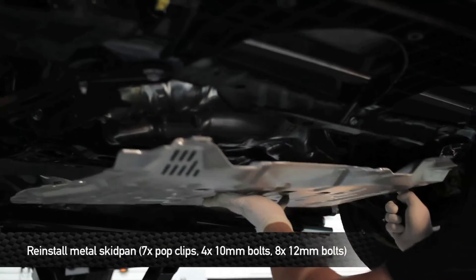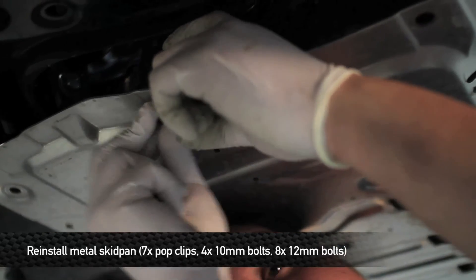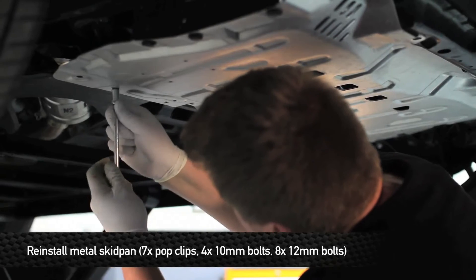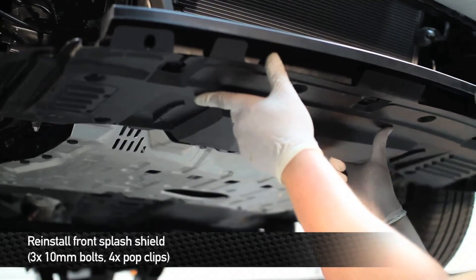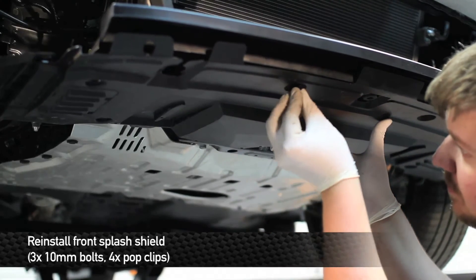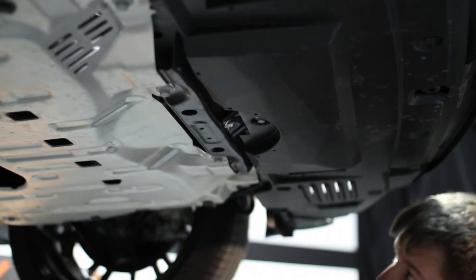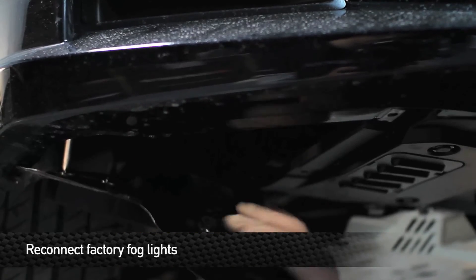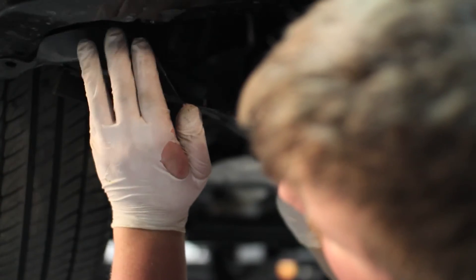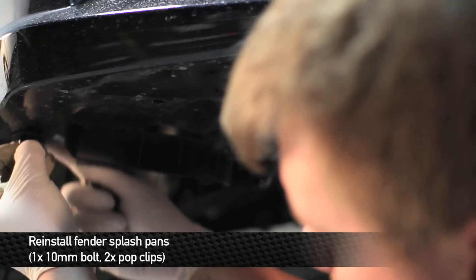Next, we're going to reinstall the metal skid pan. First, install the seven pop clips that hold the pan in place. Next, install the four 10mm bolts that go in the back of the pan. Next, install the eight 12mm bolts. Next, reinstall the front splash shield — install the three 10mm bolts and four pop clips. Re-align the side fender pans.